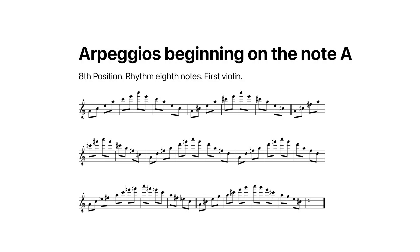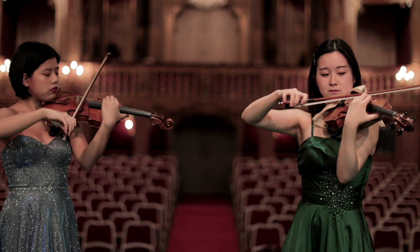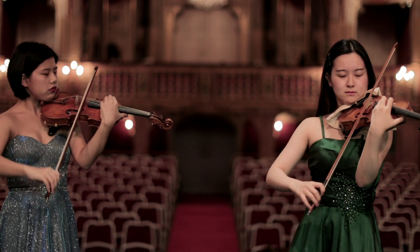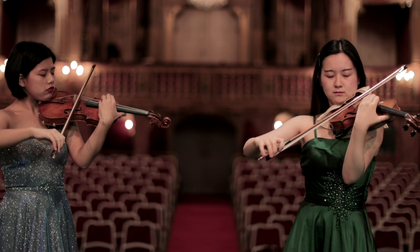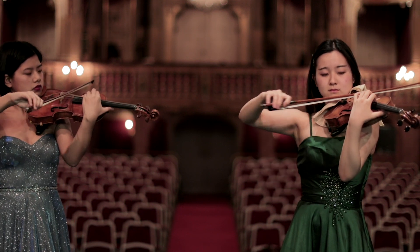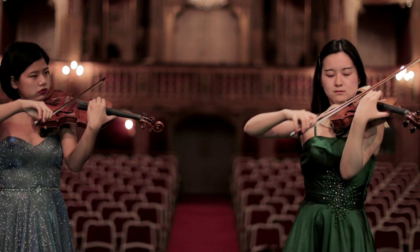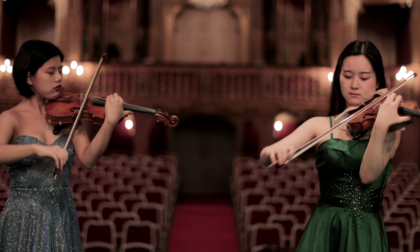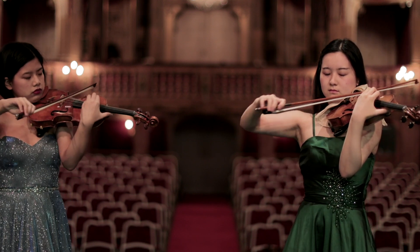Arpeggios beginning on the note A, eighth position. Rhythm: eighth notes.